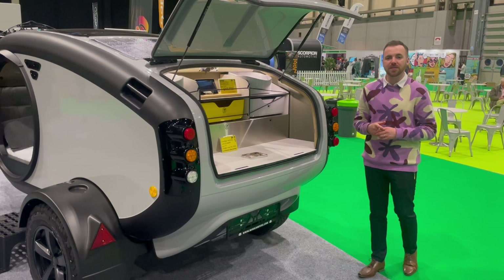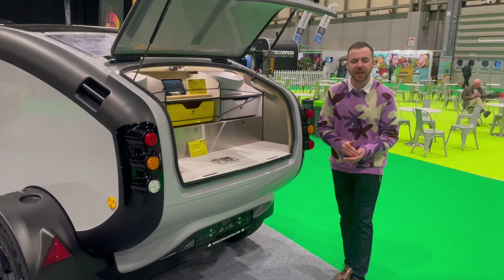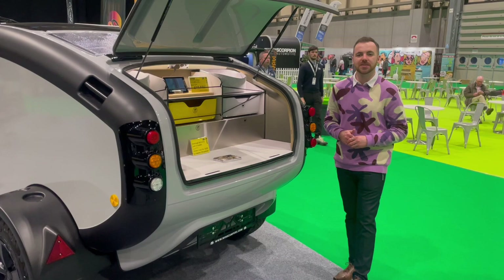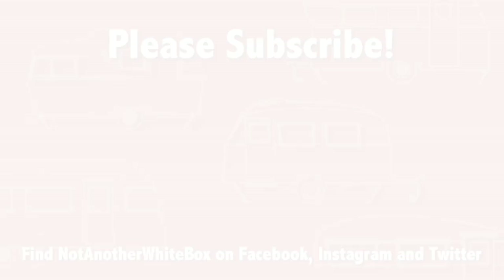Overall, is the Mink camper Not Another White Box approved? Absolutely yes — I love this camper. It's not personally for me, but I can appreciate the thought and detail that has gone into it. If you're after an off-road, rugged camping vehicle, this is the last word in luxury as far as that's concerned. Let me know in the comments what you think of the Mink camper. I'm really impressed. Thank you for watching Not Another White Box — please do subscribe if you've enjoyed this content and I'll see you again soon.